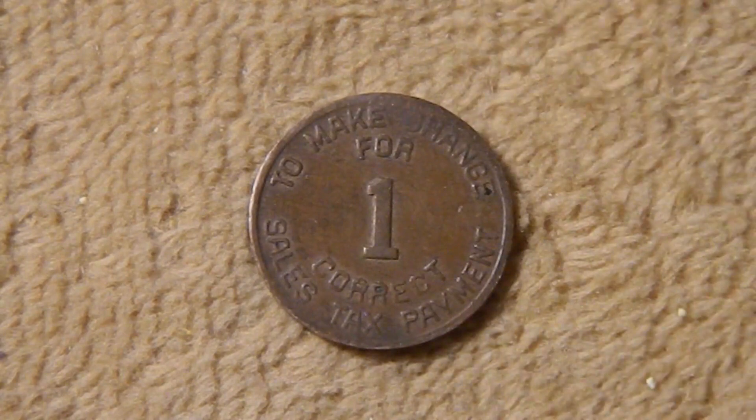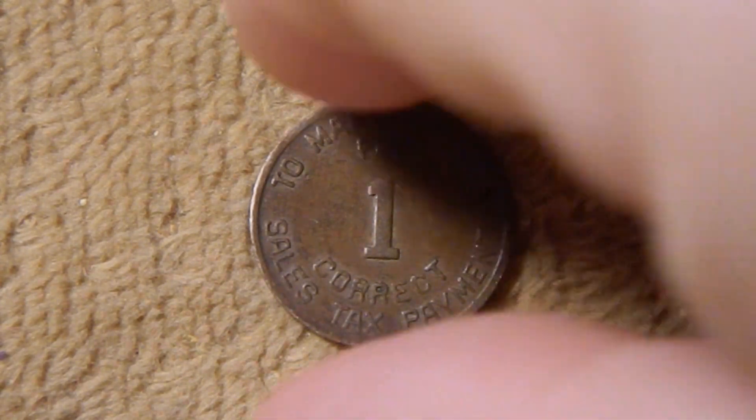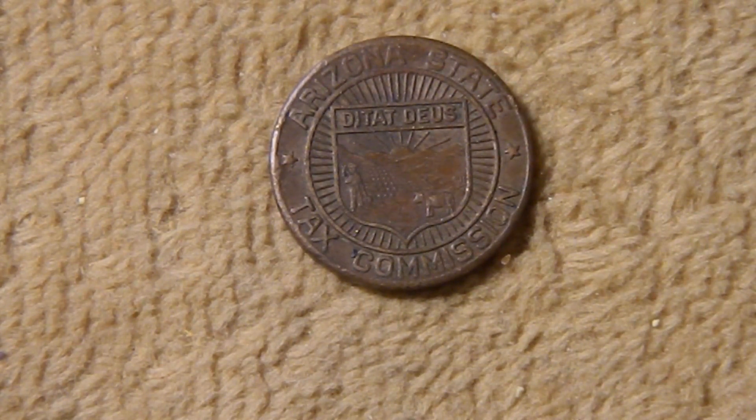I also purchased this Arizona tax token. From about the Depression era up through the early 50s, a lot of states issued these tax tokens to cover the small amount of sales tax on small purchases. These were usually in one mil or five mil denominations. This particular one is one mil, which is equal to a tenth of a cent. It says on it: to make change, sales tax payment, one mill correct. On the reverse you have Arizona Tax Commission with a shield in the middle showing a farmer in his field, with the inscription Ditat Deus, which means God enriches.